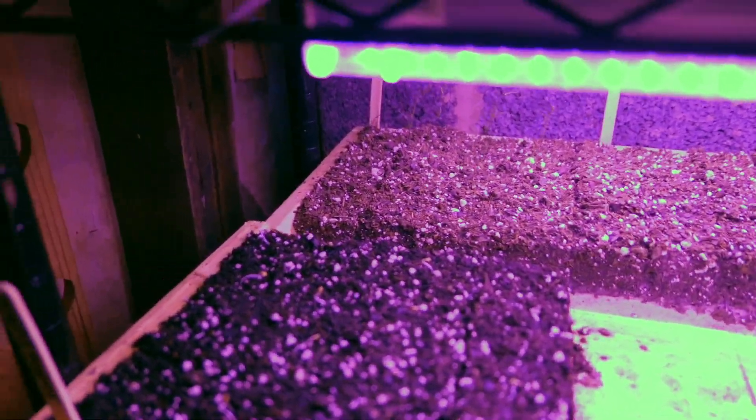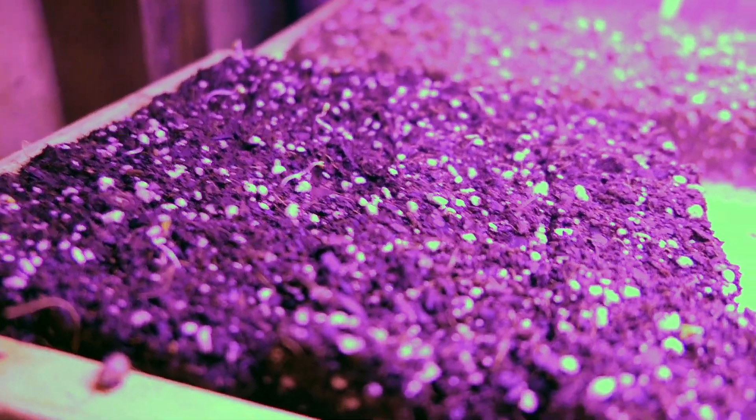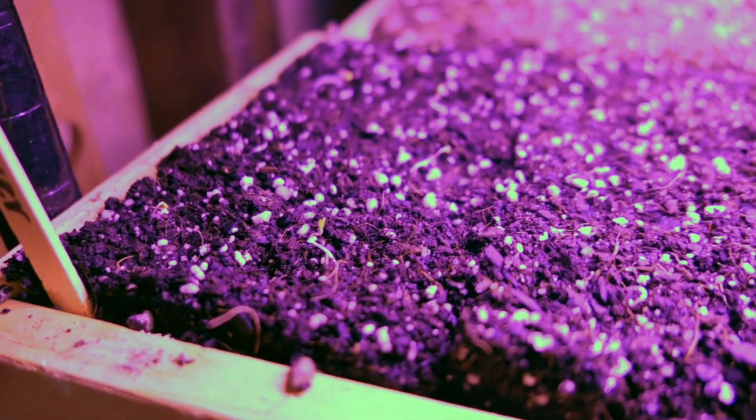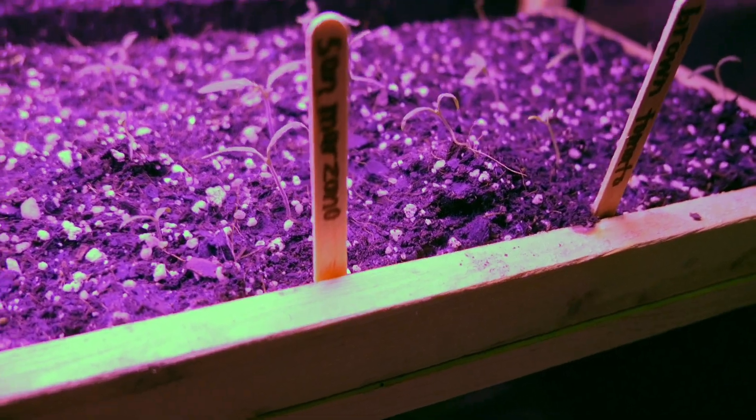Over here is something I just put into the soil last night — these are wallflowers. We have quite a few of those and the transplants are doing pretty well into soil. And then here we have a whole tray of tomatoes.